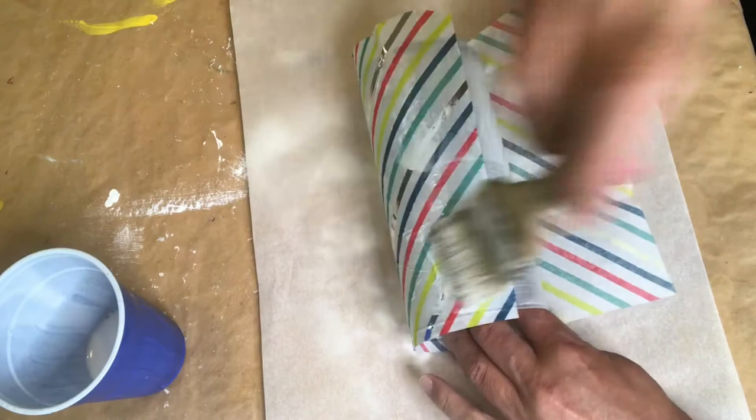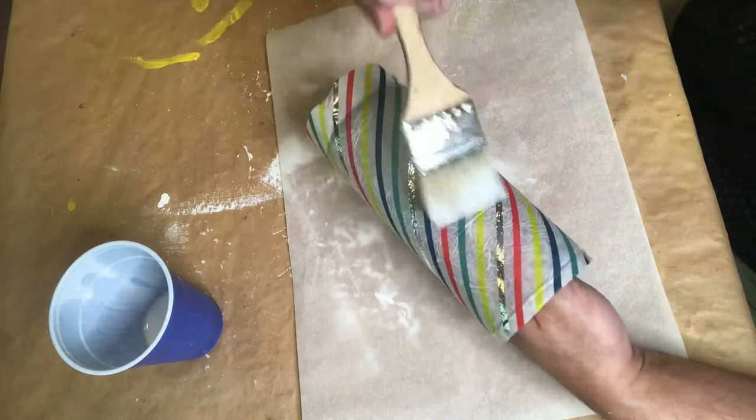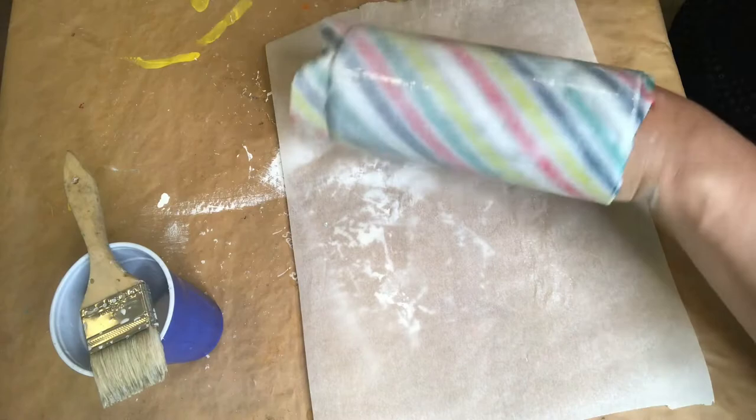We also need to add glue to the entire surface of the vase. You can use Mod Podge or any other brand, or if you want a less expensive option, you can always use white school glue with a little bit of water.